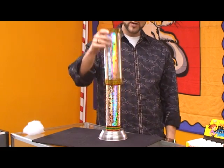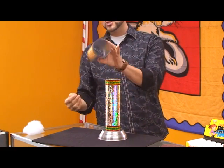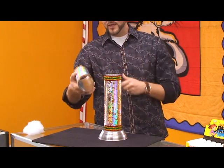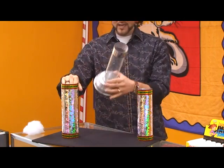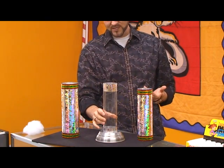I have a tube here — actually it's a set of tubes. I have one large outer tube, which is empty, and then I have an inner tube, which is also empty. And finally I have one inner inner tube, which is also empty.